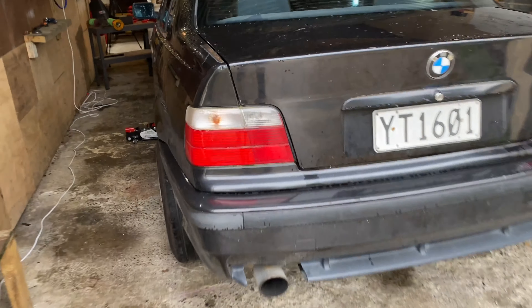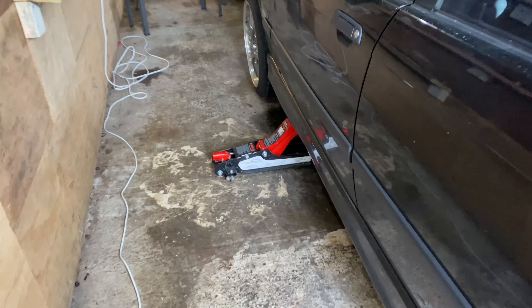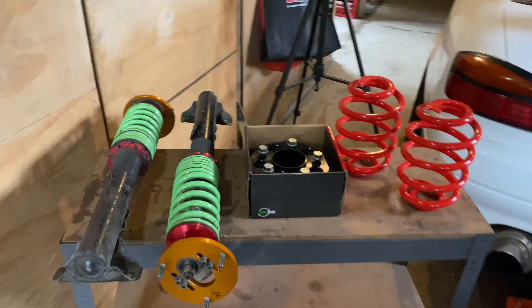So we've got the car up to height now — jack stands on the back, a trolley jack on the front. This is what we're going to be putting in the car today.